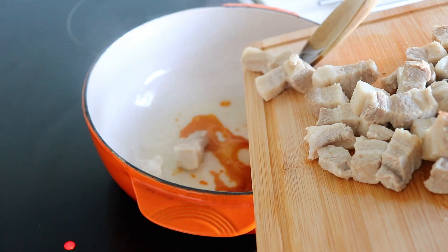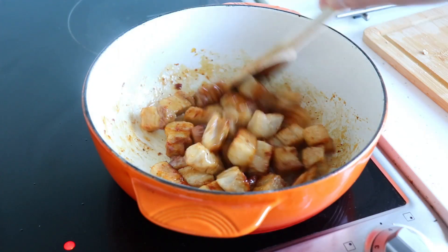When the sugar has turned a golden brown colour, fry the meat and ensure all the pieces are covered in the glaze.